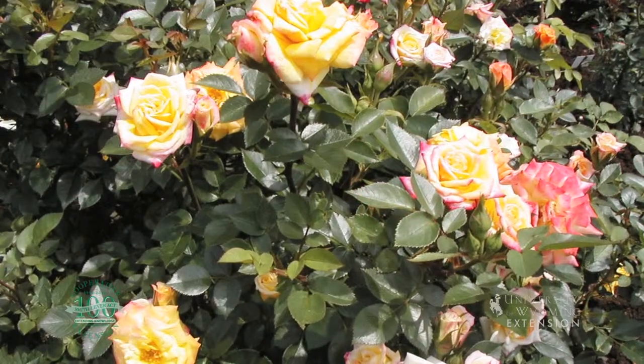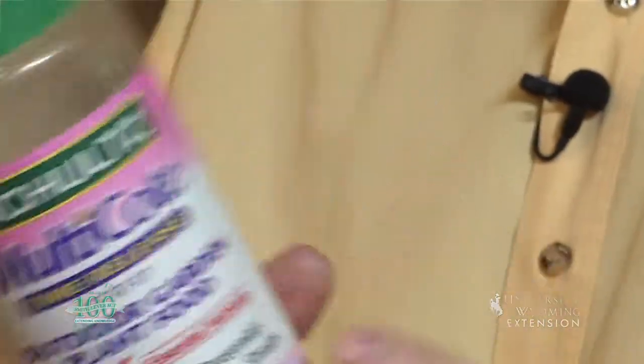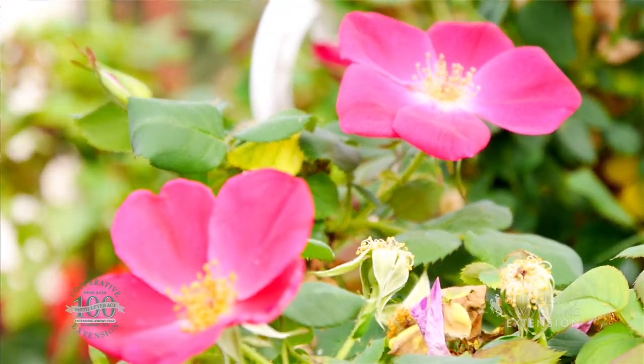One of the great things about roses is they'll blossom all season long. In order to keep them blossoming all season long, we need to think about nutrients — fertilizer. Fertilizer that's formulated for blossoming plants will certainly work, and there are also fertilizers that are specifically formulated for the rose.